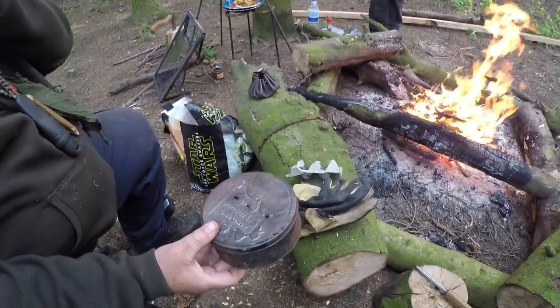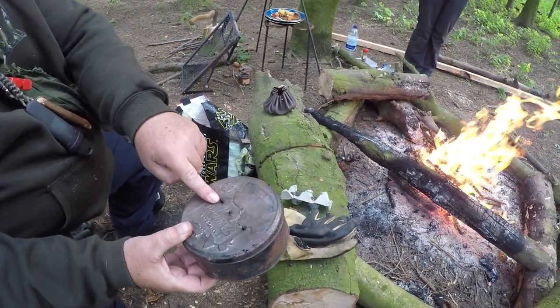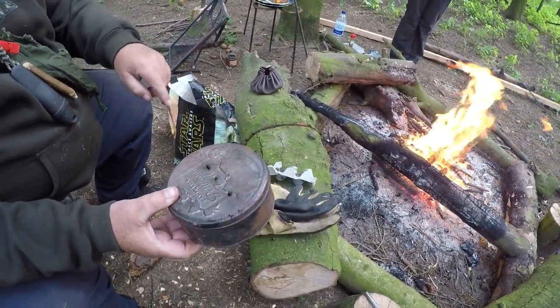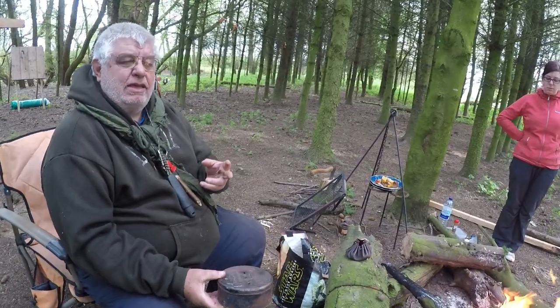So what we've got — that's a cake tin. We've put some holes in the top, just the top. Now what I'm going to do, I'm going to put that straight onto the fire and what you'll see fairly quickly is steam coming out of here.